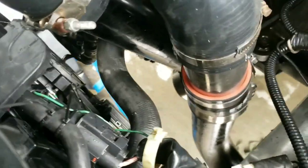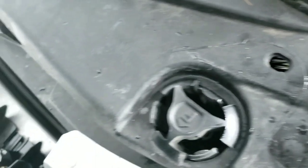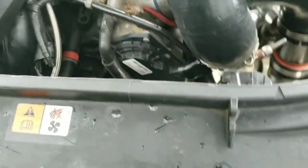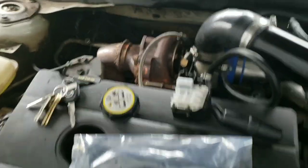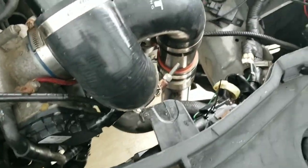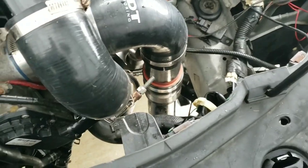All harnesses and hoses are hooked up, and the last thing is to push down these clips to hold it into place — it's completely installed now. If your car is turbocharged like mine, you'll need to put your intercooler pipes back on; otherwise, just put back the airbox for a stock application. That's how you install a radiator on a Mazda 3. If you have any questions, leave them in the comments below. Hope this helps you out and saves you some money — good luck and have a great week!